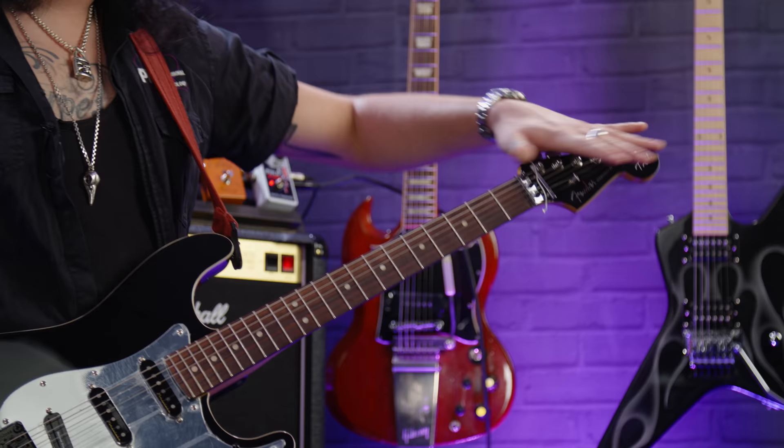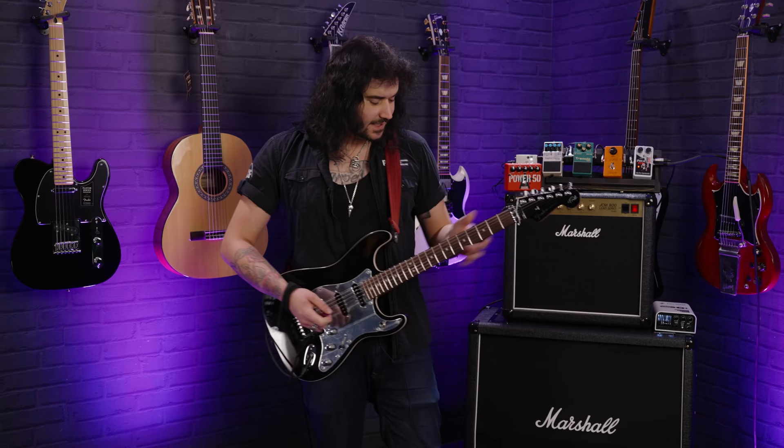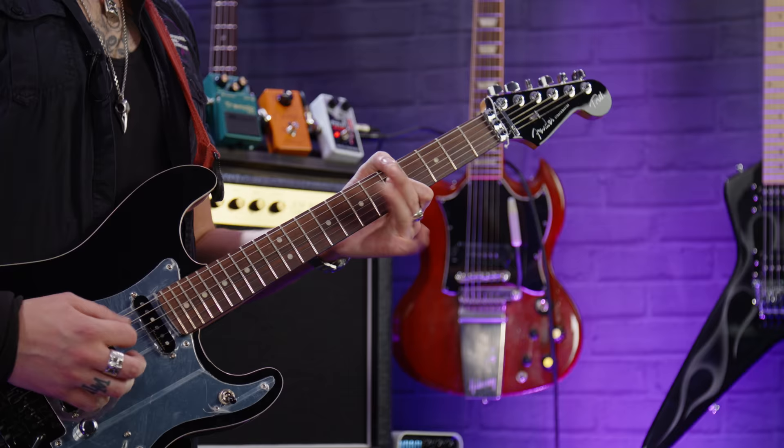Lovely maple neck on this bad lad, rosewood fingerboard, locking tuners, and matching black headstock with Tom's signature right on the end. It's just a glorious thing.